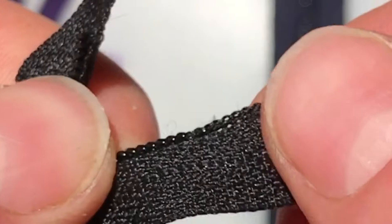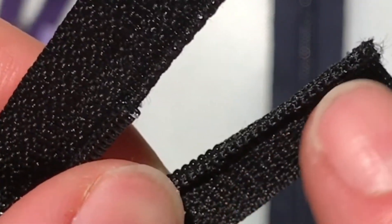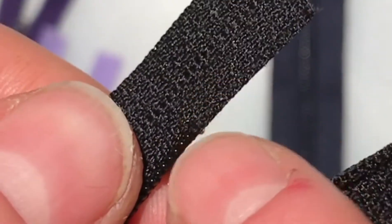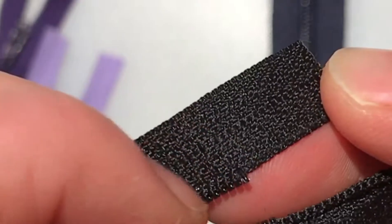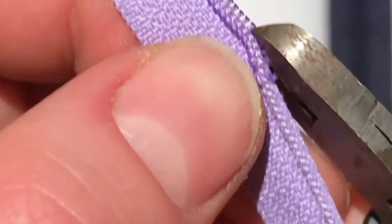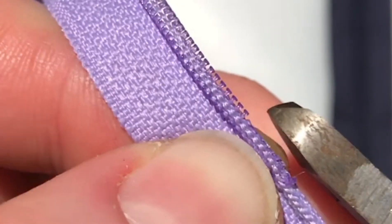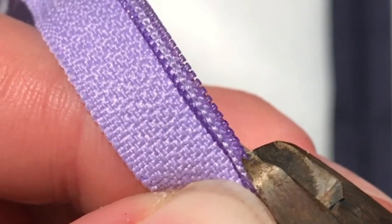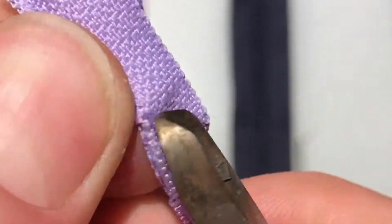Once you've removed the zipper stops, you need to decide how you want to remove the nylon coils. You can snip off the coils, leaving the stitches in place like this, or you can cut the stitches to remove the coils, leaving a smooth edge on your zipper tape. Use diagonal cutters to cut off the top of the coils, then grab the back of the coils and pull them through.